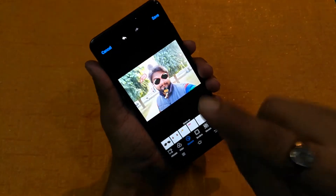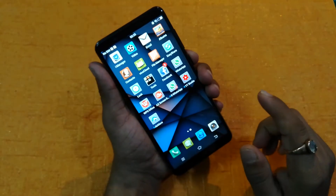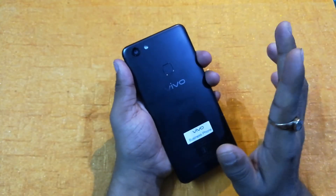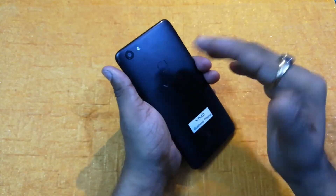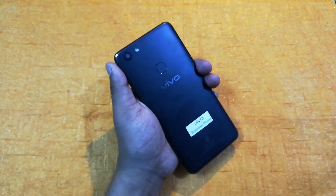So friends, these are the some cool features inside Vivo V7. Hope you liked this video. Please like this video, share it, and subscribe to my channel Tech Nita Review. I will make some different kinds of videos for you next time. Thanks, guys.